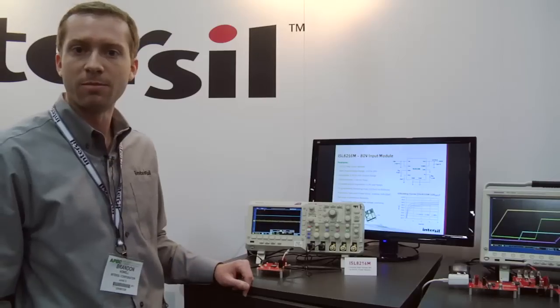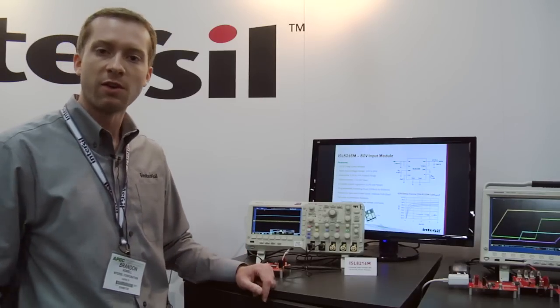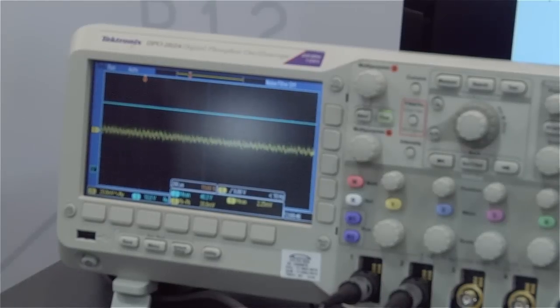We have minimal capacitance on the board and we're seeing less than 30 millivolts peak to peak. So it's a very quiet 12 volt rail with minimal output voltage ripple.